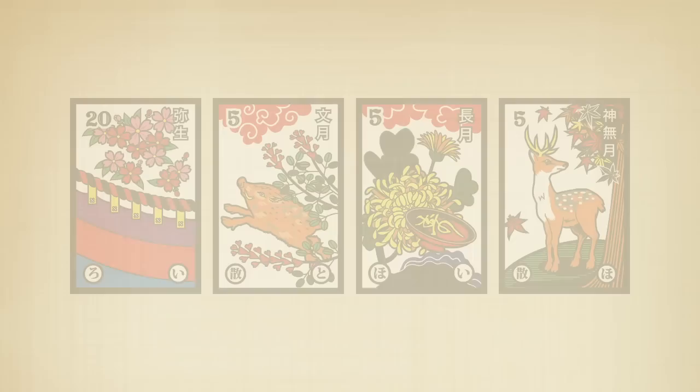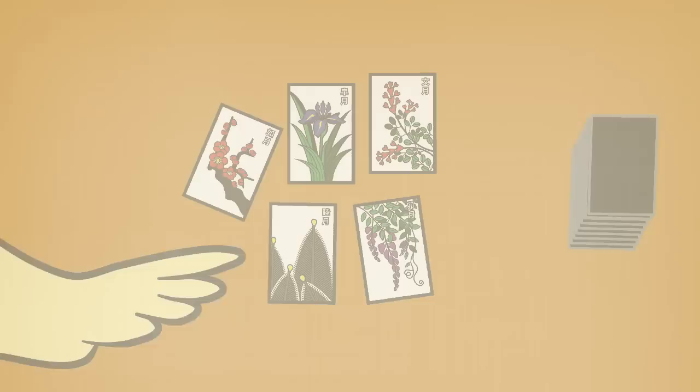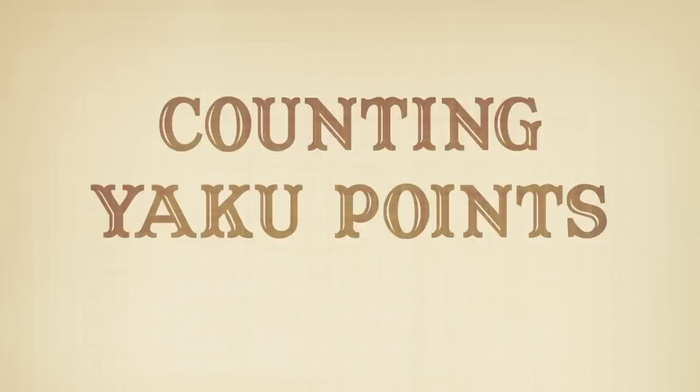Notice that some cards are part of more than one yaku. Keep an eye out to capture these cards or prevent your opponents from getting them — sometimes cards hold more value than their points suggest. To play with yaku, just play Hanafuda Hawaii style like you normally would. At the end of the game, count everyone's points, then see who has made yaku — those three-card bonus combinations. For every yaku a player makes, all of the other players must subtract 50 points.